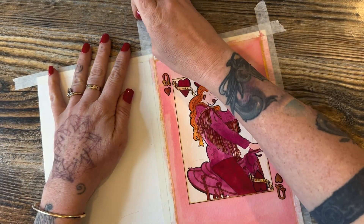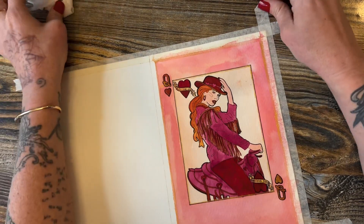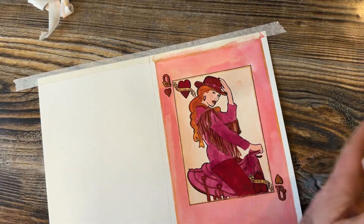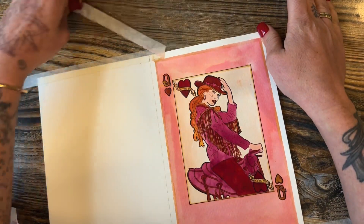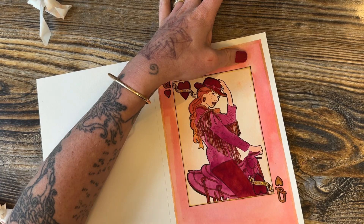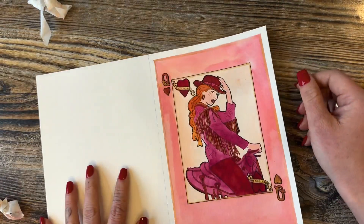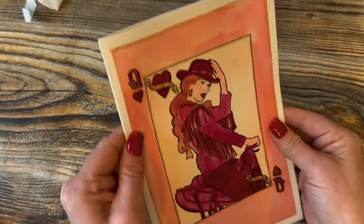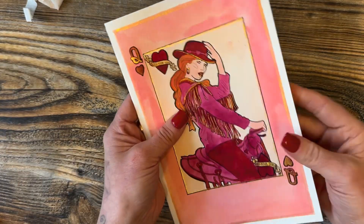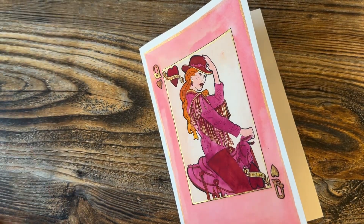Now for the big reveal! It's always so fun when you get to see the tape removed and those nice edges appear. A little tip: go slowly when peeling and pull away from your painting to avoid any rips in your paper. Once you've removed all the tape, fold down that center line and you have your completed Valentine's Day card. I hope you enjoyed this tutorial — I think she's so cute! I'd love to see what you created using these tonal pinks, oranges, and warm tones. Make sure to like and subscribe, and if you do this tutorial, tag us!